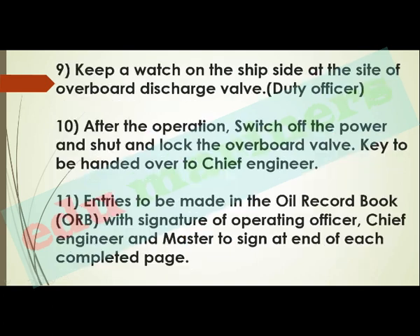Keep a watch on the sight glass at the site of the overboard discharge valve. After the operation, switch off the power and lock the overboard valve — the key is to be handed over to the chief engineer. Most importantly, you must make entries in the oil record book: the latitude and longitude where OWS was started and stopped, dates, model number of the OWS, and signatures of the operating officer, chief engineer, and master at the end of each completed page.